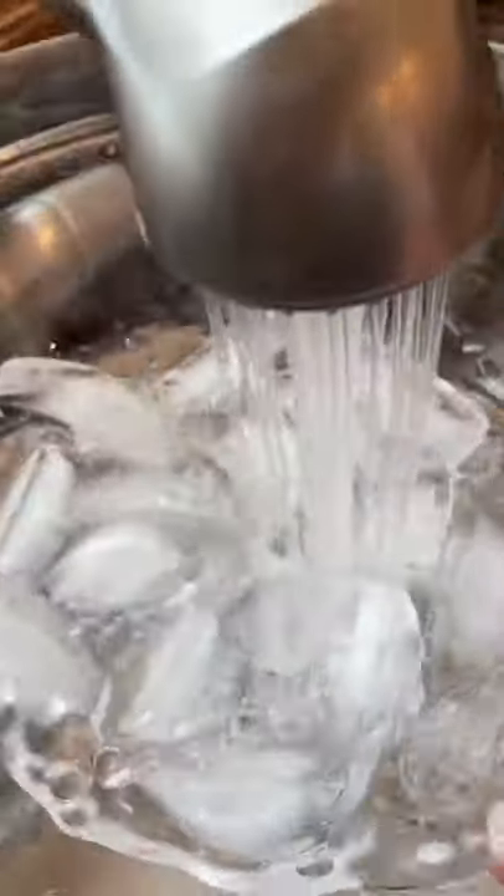Fill a large bowl with cold water — this stops the cooking for the perfect jammy eggs. Quarter cup soy, quarter cup mirin.